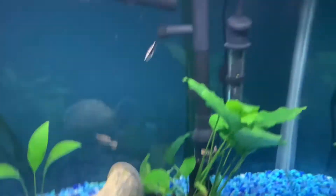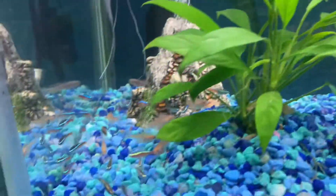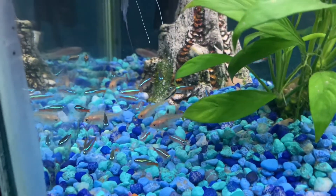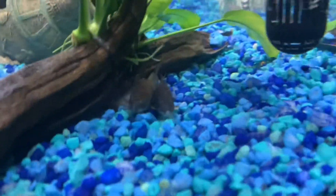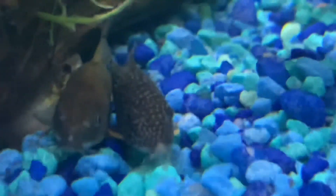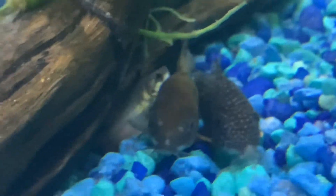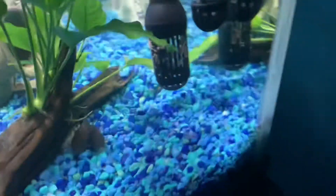I'll link all these species in the description below if you guys want to check that out, and I will also link the website to get these fish. Here are some tetras — I don't know what types these are. And going around there is a paradise fish, also down there — this right down here is a paradise fish.